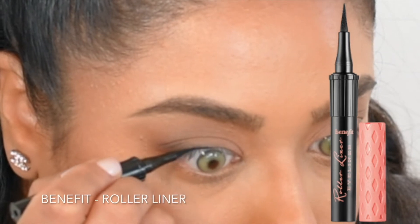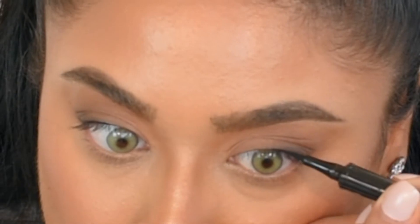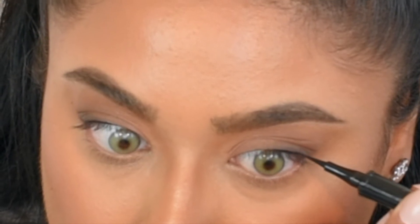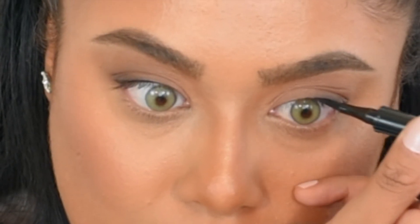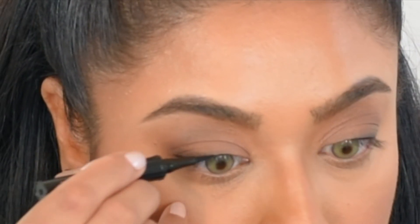Now I'm going to do a little bit of eyeliner. This is Benefit's Roller Liner — it's so nice, super dark — and I'm just keeping the thinnest line on the outer half of my eyes. I'm not even creating a wing or anything; I'm just using this because when I apply my lashes I want them to have a dark base.